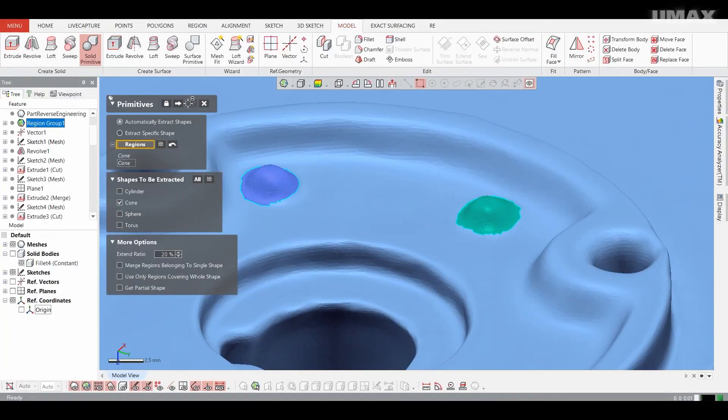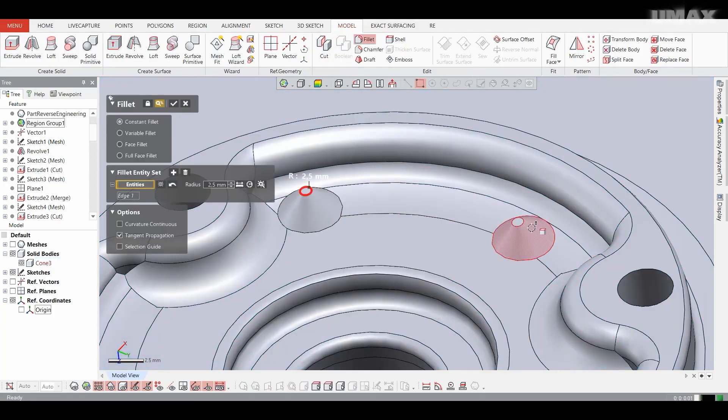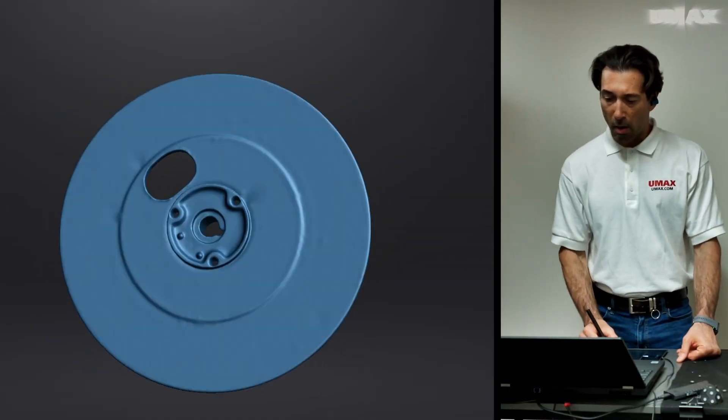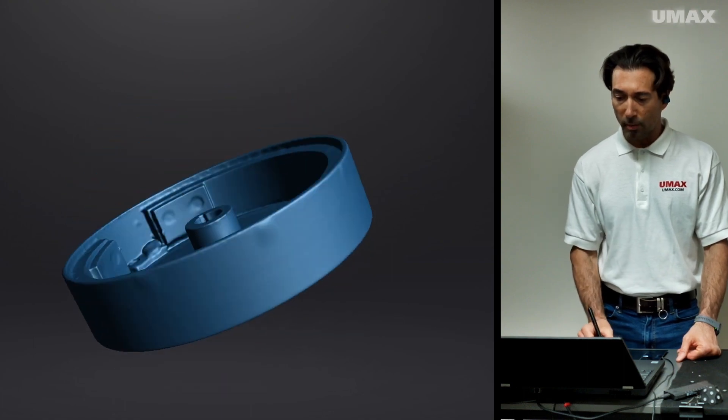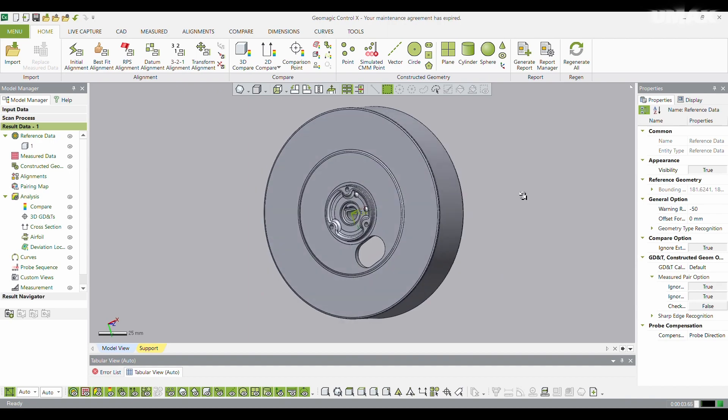I was then able to export the object as an STL, and from there we took it into DesignX for reverse engineering, as you can see in our reverse engineering video. Because the data we acquired was so accurate, the process went very smoothly and we had a parametric CAD model that we were able to export. Should you be interested, we also offer reverse engineering services and would be happy to convert your scan data into a parametric CAD model. Please feel free to reach out to us at info@umax.com with any queries. We're always ready to answer your questions.